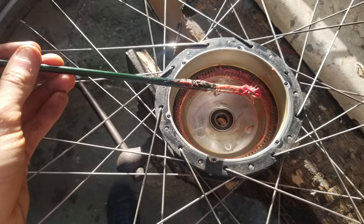Before you put your motor back together, it's worth taking the opportunity to clean and lubricate the moving parts. And with everything reassembled, the e-bike is back in action.